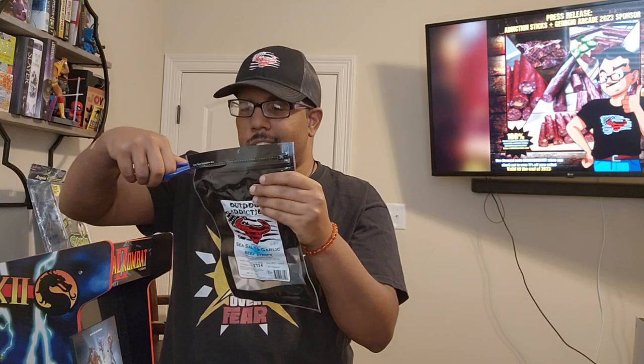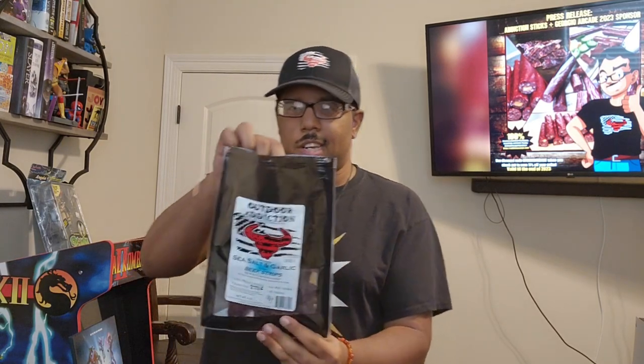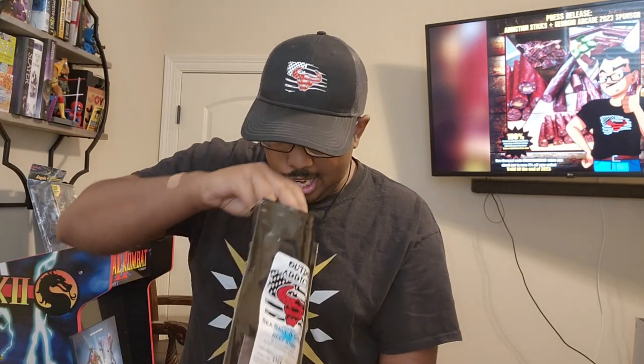Without further ado, let's get into this. I've got to cut it open because this is a good resealable pack, so it keeps your beef jerky fresh and you can always come back to it whenever you want. I'm going to be careful with the scissors — no injuries around here. Here's the packaging with the ingredients and everything.